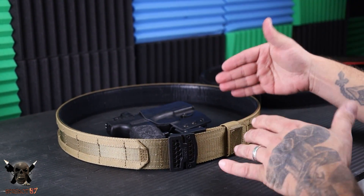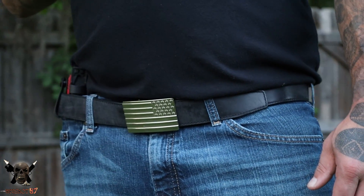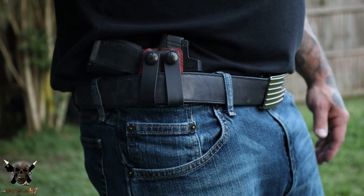Most of their everyday carry belts can hold anywhere from about four up to ten pounds with the tactical belts. Again, if you need something super heavy duty and you're carrying a lot of gear, this might be a good option for you.